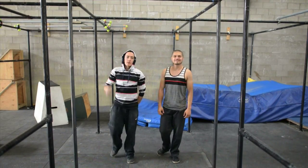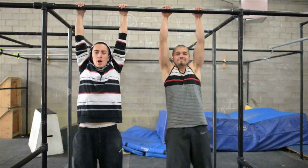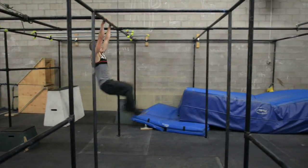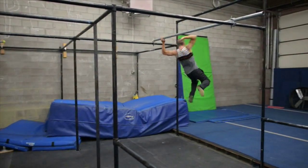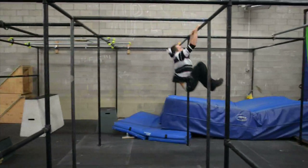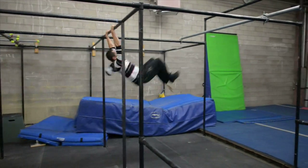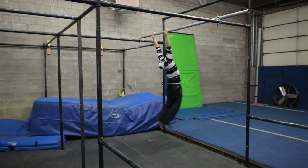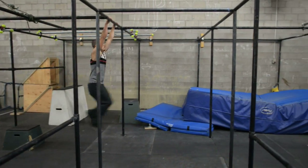Hey guys, I'm Ryan Ford. And I'm Brandon Douglas, here at Apex Movement Boulder. These are the jumping bars! So in Ninja Warrior they call these the jumping bars. In parkour, we call it a lache.